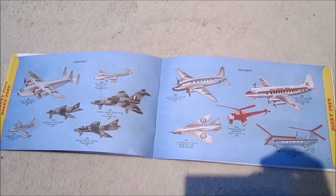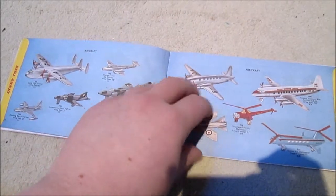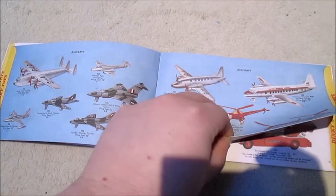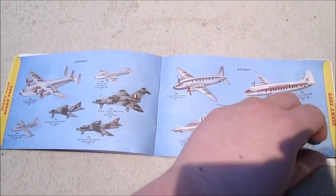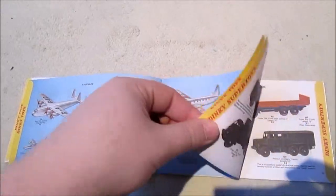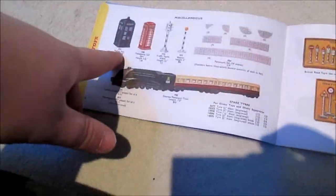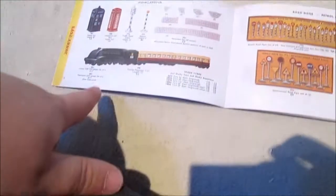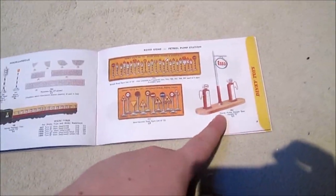Then you've got some airplanes. And then you've got miscellaneous — so you've got a TARDIS police box, phone box, traffic lights, paving, even a train. Then you've got road signs and a petrol pump that I received last month, although it's got a different code — it was 781.